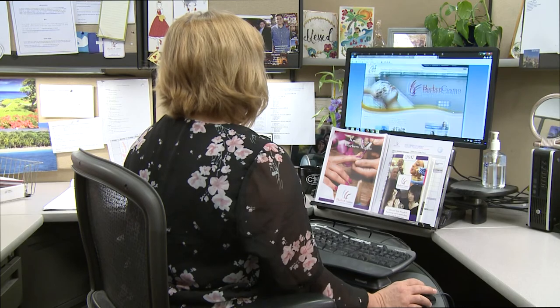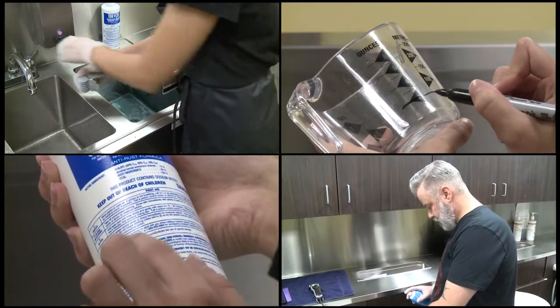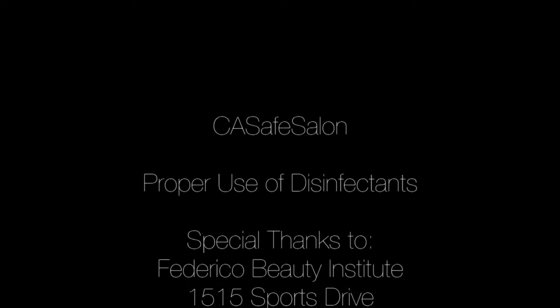The board wants to work with you to help your client stay safe and healthy. Following proper mixing and disinfecting procedures can help make this a reality. Questions? Email BarberCosmo at dca.ca.gov. Thank you.